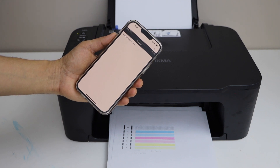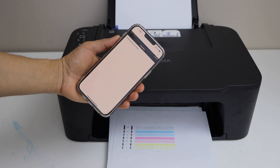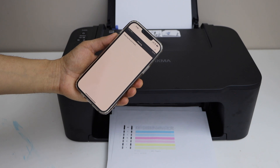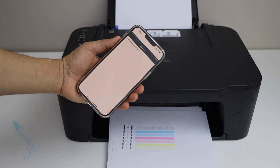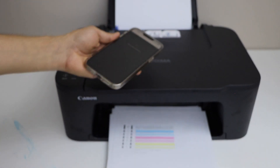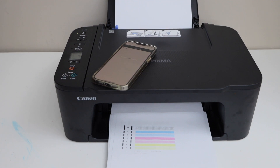If your ink cartridge is almost full and you are not using it for a long time, then you definitely need this cleaning. You can repeat it a few times and that should help your printer to print better. Once all the inks are showing up, just start printing, and with a few prints the quality will improve a lot.